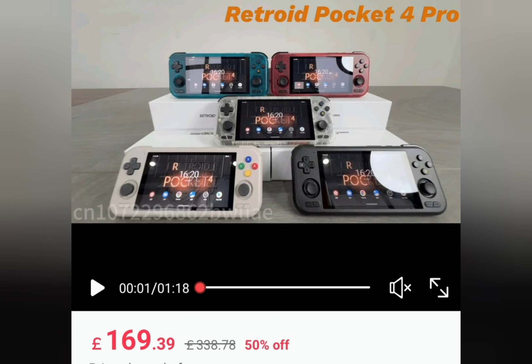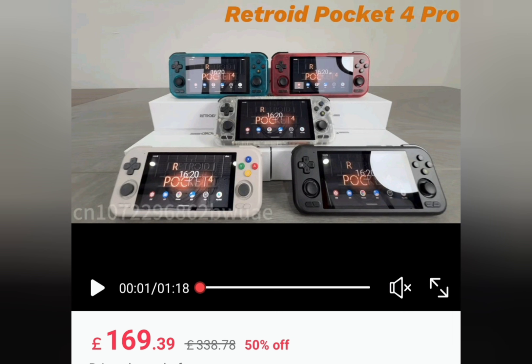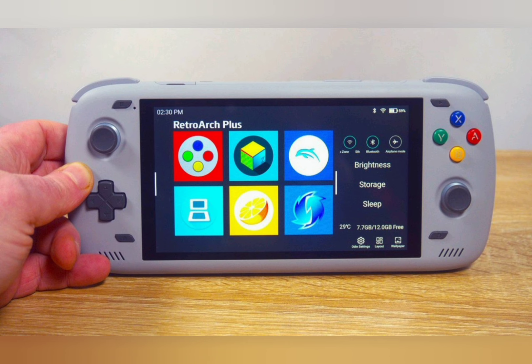And lo and behold, the Retroid Pocket 5 has just been teased on the official Retroid X account, and it looks a real beauty. They've kept the button layout found in the Retroid Pocket 4 Pro — that is, the D-pad on top. So you might think this is going to be a resolutely retro gaming experience, but we have no doubt they're going for the Odin 2's throne.